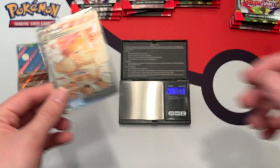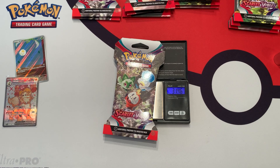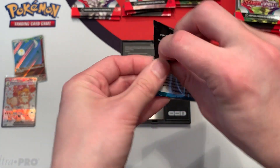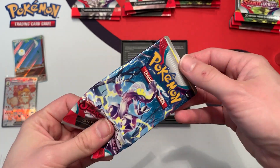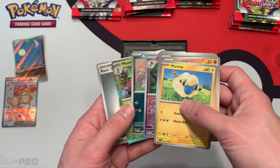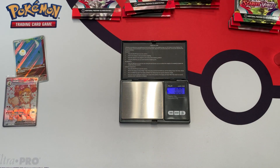This Arcanine looks amazing. Two hits so far in the light packs, but it's going to be much more difficult to weigh these blister packs because you don't know if it contains a white border code card, which weighs more, or a black border code card, which weighs less. This next pack weighs in at 31.46 grams. The booster pack inside weighs 22.71 grams. We have a black border code card — no hit — and it weighs the same as the previous black border at 1.25 grams.